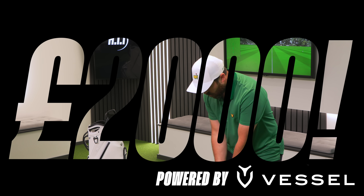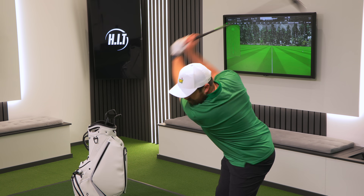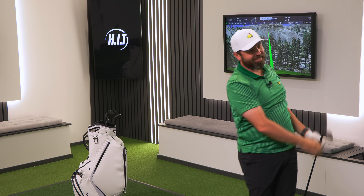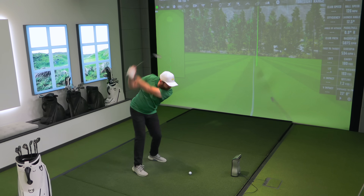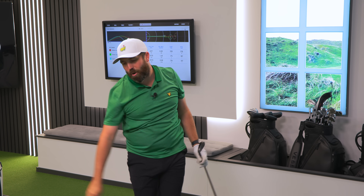These new Callaway irons are £2,000 for a set. Let's see how they fly. That's the one.